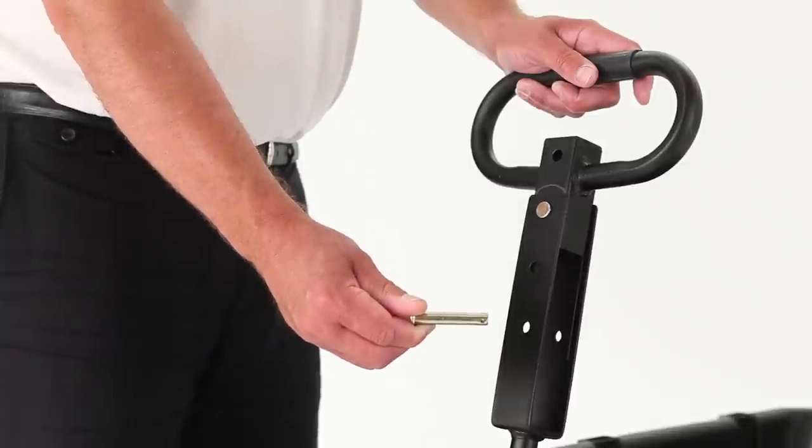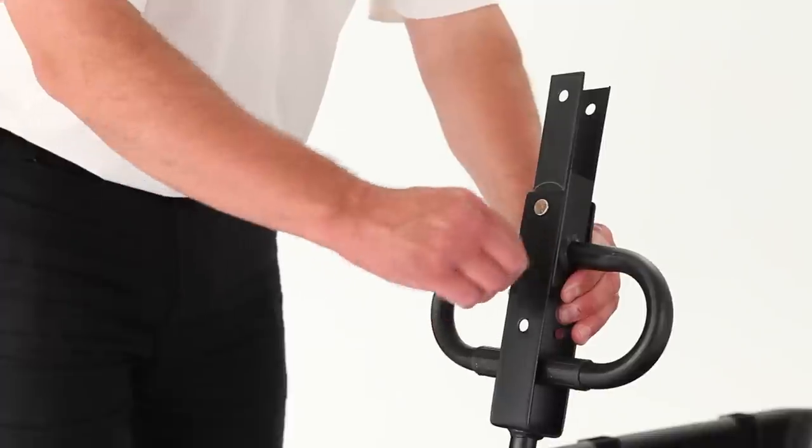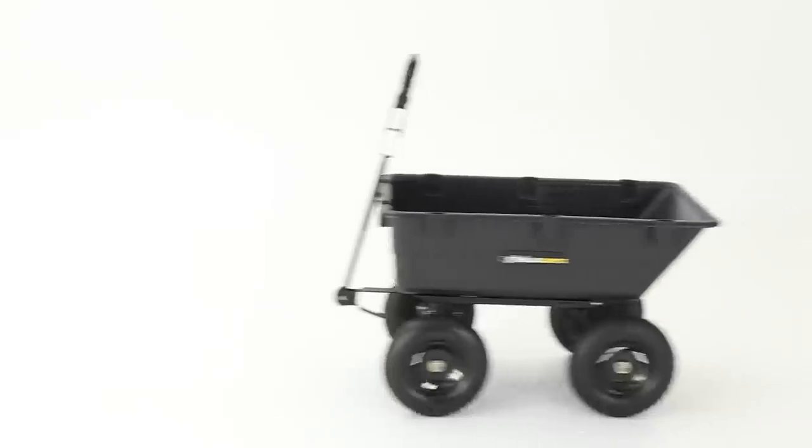The convertible handle can switch between a pull handle and a trailer hitch in just seconds. Use this feature to pull your cart behind an ATV or riding lawn mower.